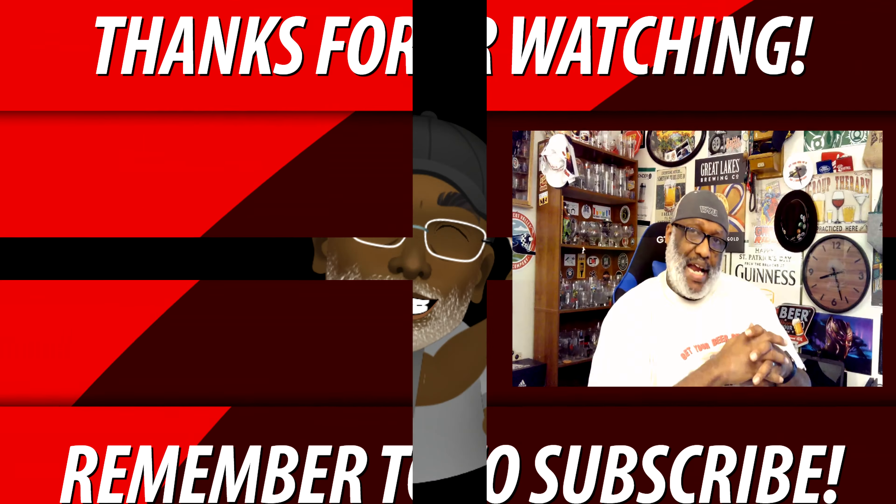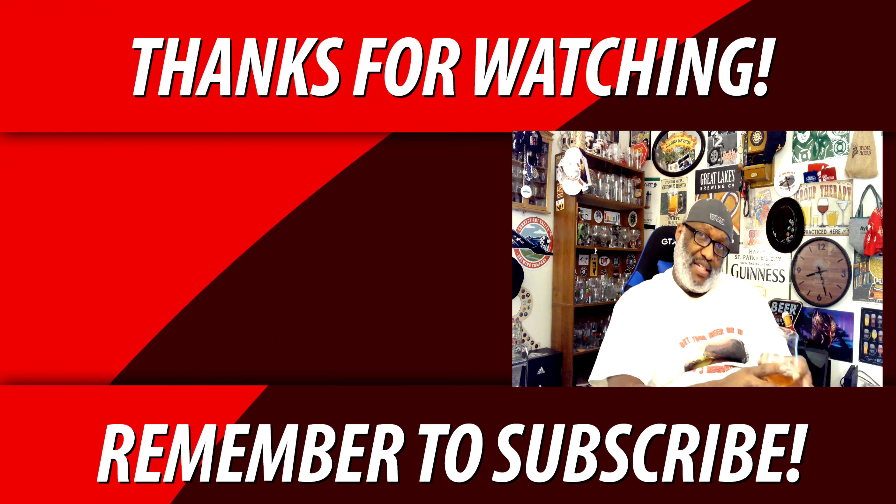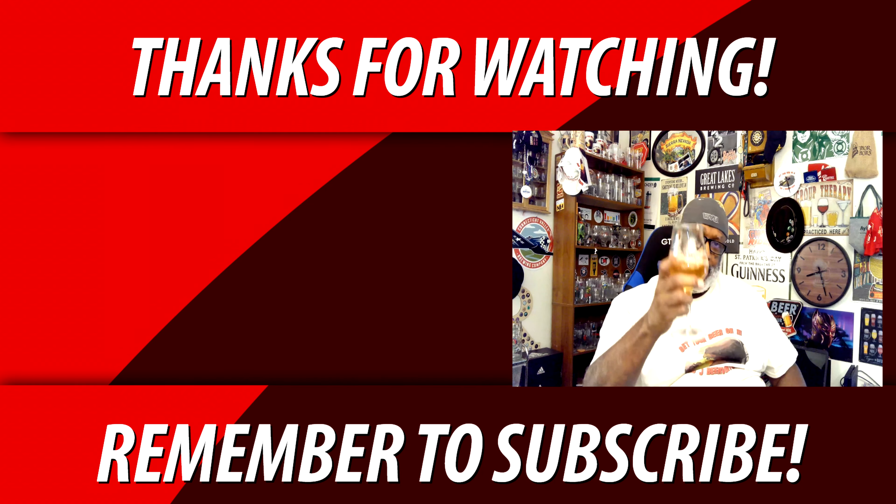Could drink those babies all day long. It's got a nice sweetness to it, a nice tartness to it, not overly sour when you think of the lambic style — crisp, clean, solid beer. If you haven't had it I would say check it out, especially if you're a fan of some of the sour type styles. If you have had it, let me know what you think in the comments, and let me know any other beers you want me to check out. Keep drinking those good craft beers and remember there's always time to get your beer on — cheers everybody!